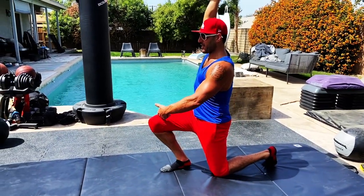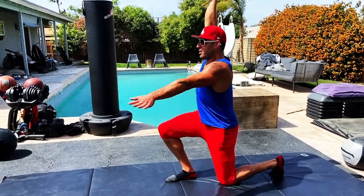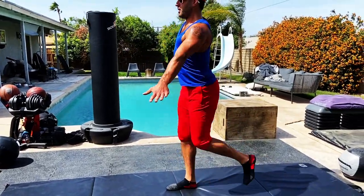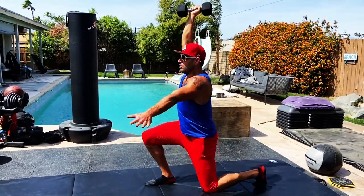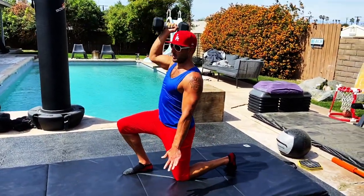The final component is just the basic overhead lunge. 90-degree angles in the legs. Try to drive that knee forward to keep that foot flat. Make sure we've got stability. Knuckles up, keep pressing to the sky.